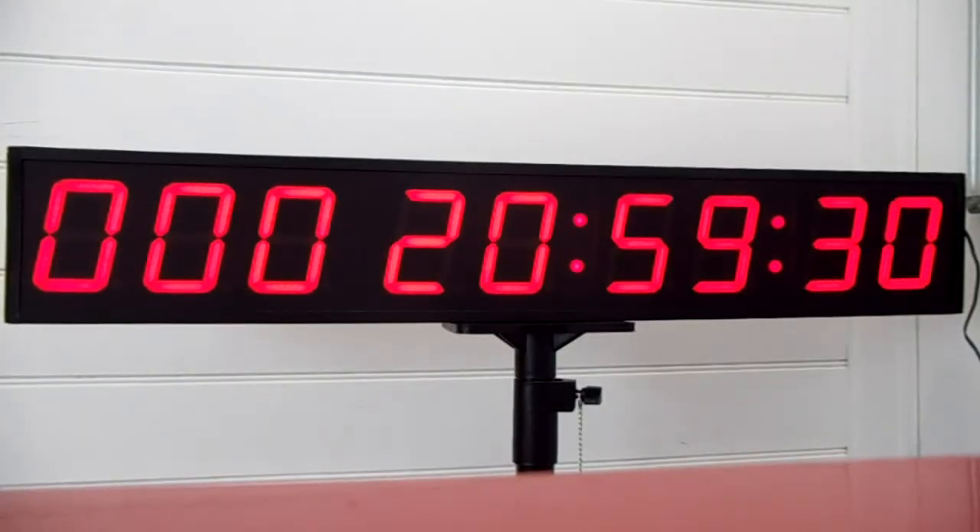If you need any advice in setting your timer, you can always ring the Sydney Clock Company on 4861 7265, or you can email us at info@sydneyclockco.com.au. Thank you.